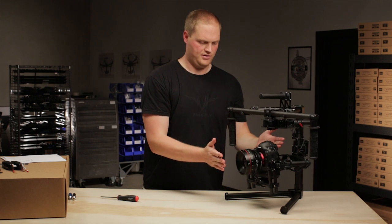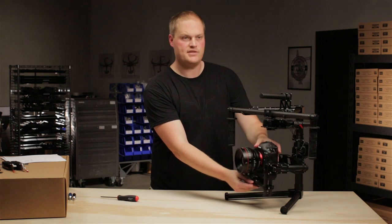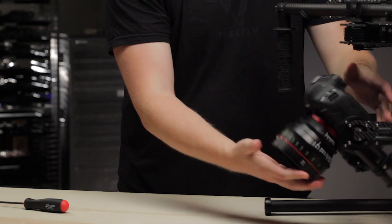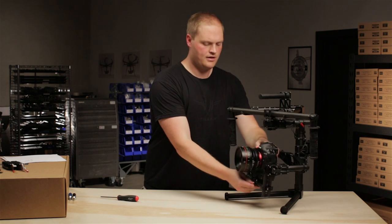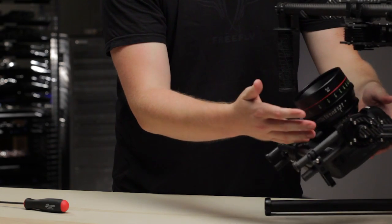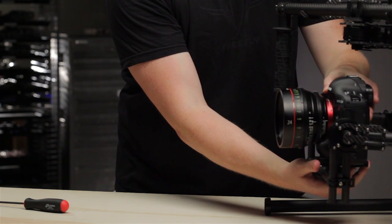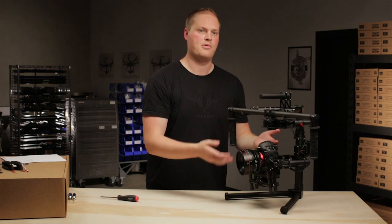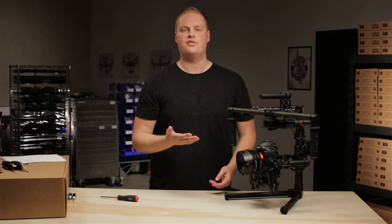You can see our tilt axis balance is pretty good — it wants to just stay right where I leave it on the fore and aft. To give you examples of what bad balance would be: if I had it much too far forward, it wants to push over forward immediately, meaning the CG is too far forwards. In the same regard, if I had it much too far back, it immediately wants to flip over backwards. For this step, you're just looking to find that point where you can remove your hands and the camera essentially stays. This is acceptable tilt fore-aft balance and we'll move on to tilt vertical in the next step. Thanks.